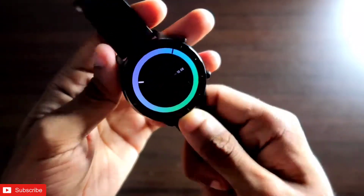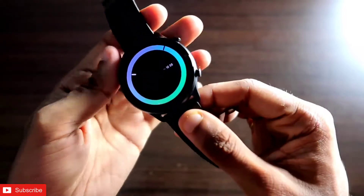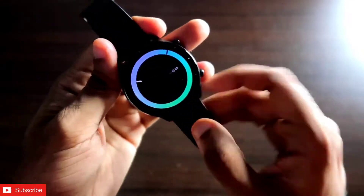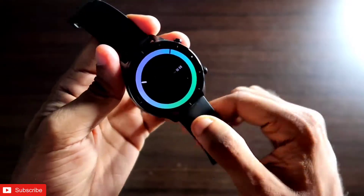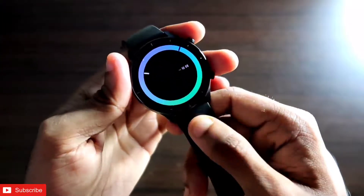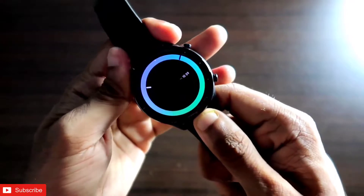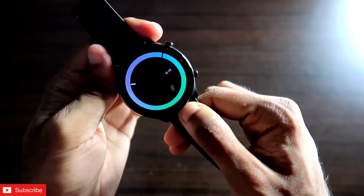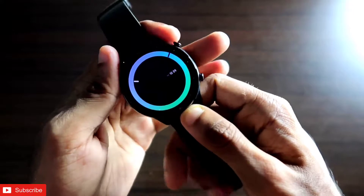Hey guys, back with another video for my Addicted Blogging channel. I have with me the MSV GTR 2E and I will be discussing one of the most interesting watch faces for this watch today — the neon gradient watch face. This watch face is really special and also comes with a full AOD which looks absolutely stunning on this watch. We will see how to get this watch face, whether it has any functions, how the always-on display looks, and the name and designer of the watch face.